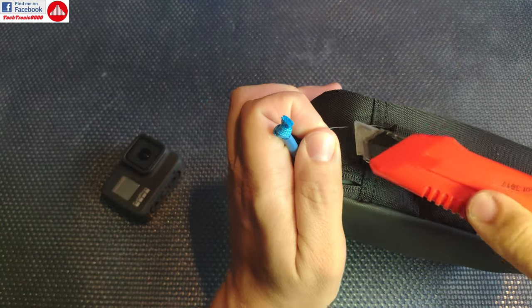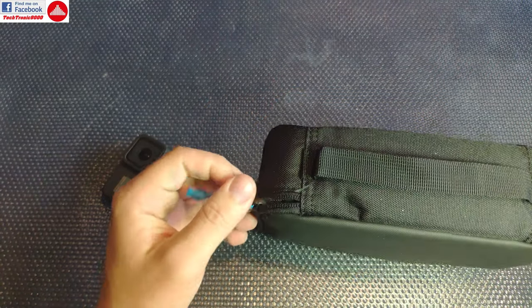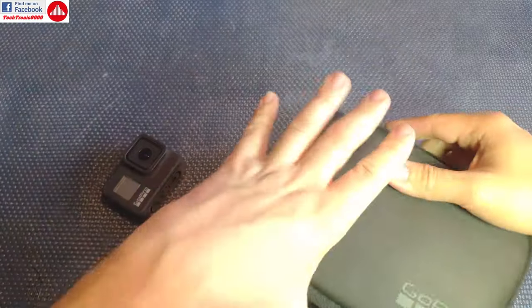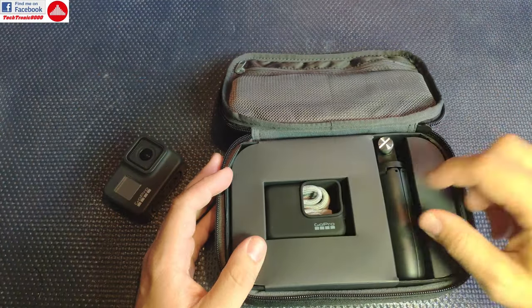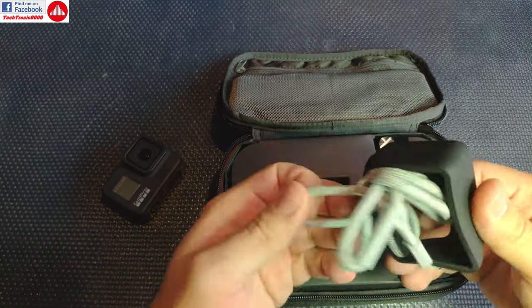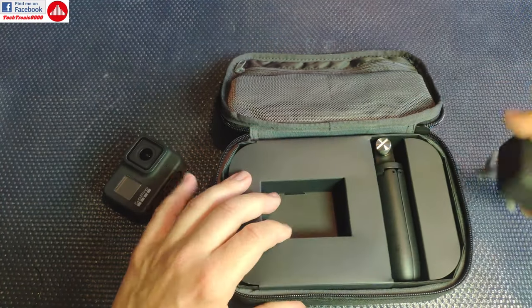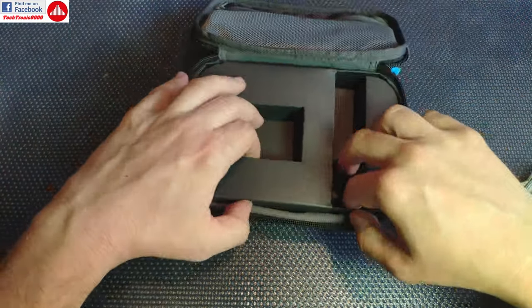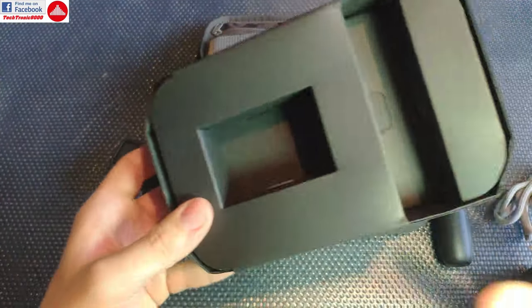I'm going to remove the security strap. Inside we get the sleeve with the holder, the shorty, and a lot of cardboard.